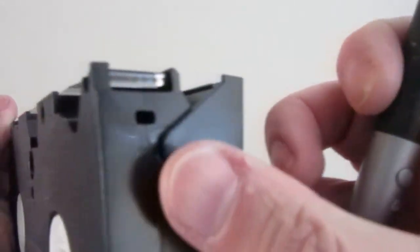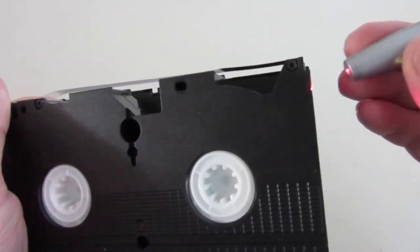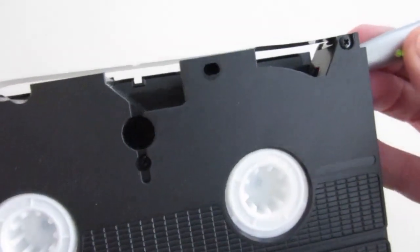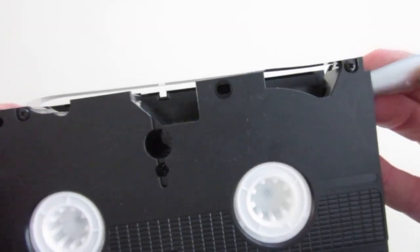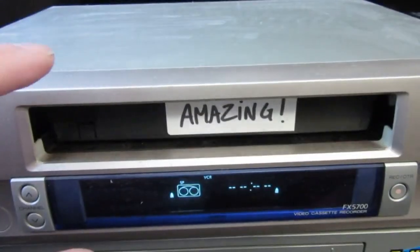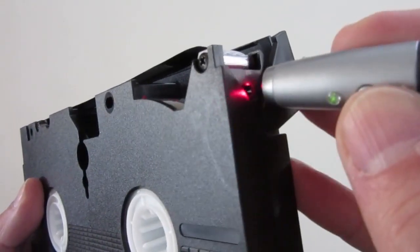If I now try to put the laser against the hole at the right-hand side of the tape, I cannot see any light at the center. However, when the tape is fast-forwarded until its end, then the light becomes also visible.